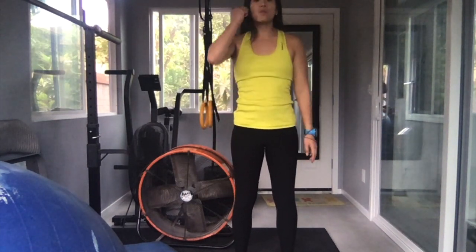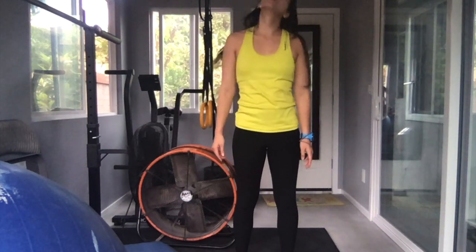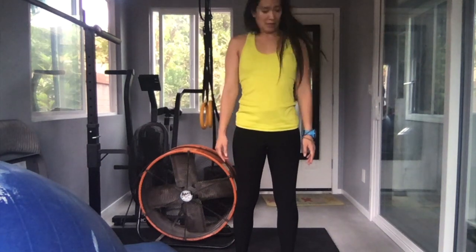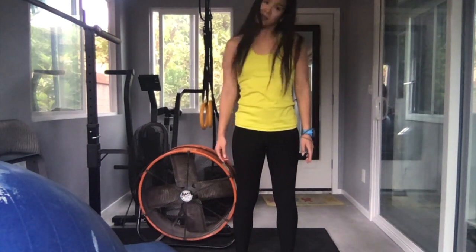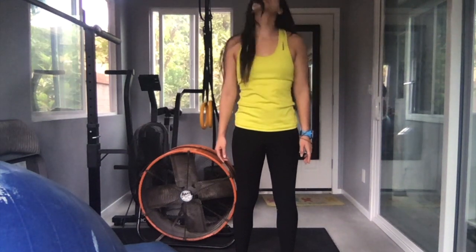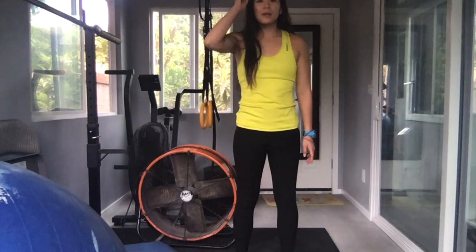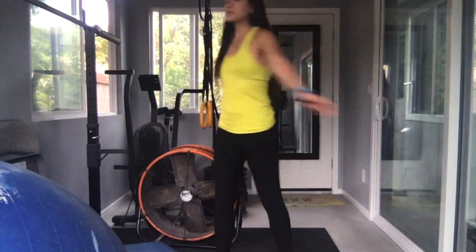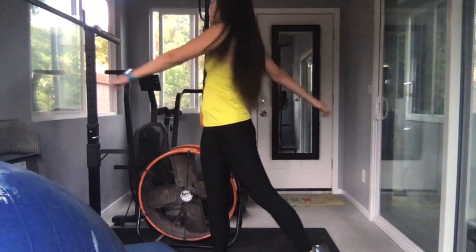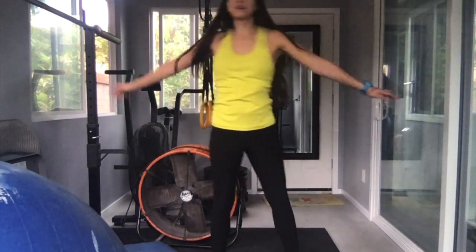We're going to roll our neck. Roll with me: 1, 2, 3, 4, 5. Other direction: 6, 7, 8, 9, 10. We're going to pivot our feet side to side, so turn your body: 1, 2, 3, 4, 5, 6, 7, 8, 9, 10.